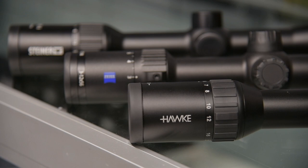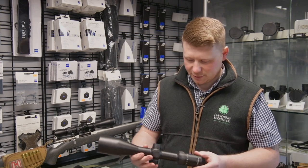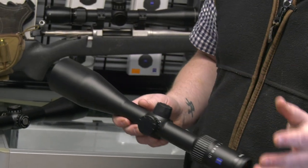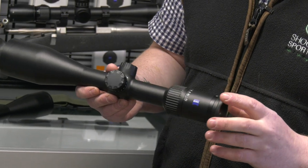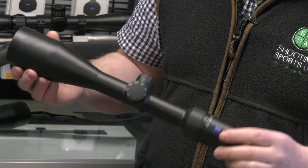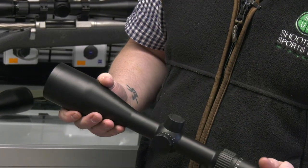The next step up gets you to where it starts with Zeiss. This is £868 — the Zeiss V4, a 3 to 12. It's got no parallax adjustment; this is fixed parallax at 100 yards. A purebred workhorse. You see your deer, you shoot it, there's no messing. You don't need any bells and whistles. It's a 56mm objective lens — this is going to take in massive amounts of light.